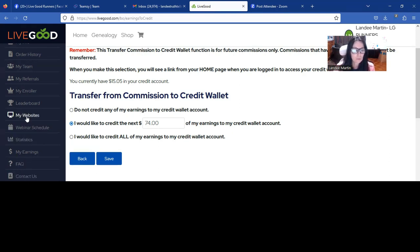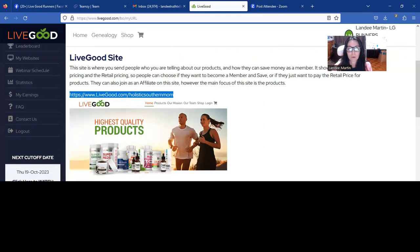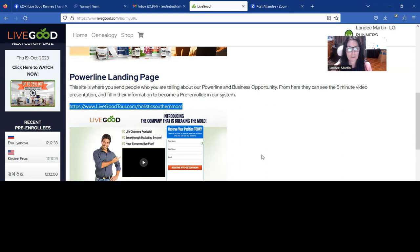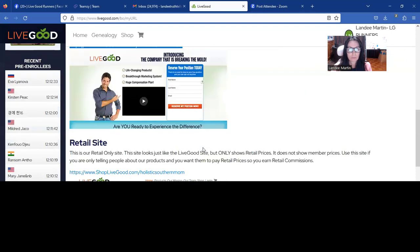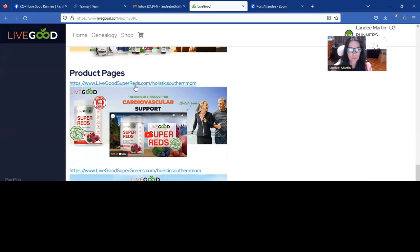The other thing I want to show you is you want to click on My Website. Your first website is your wholesale site — so anybody who is interested in being a member but maybe not wanting to earn, you would send them here. That gives them the option to order retail or wholesale and choose to be a member or not. If you have people interested in earning, this is your tour link — you're going to find out if they're open to saving money but also making money, and then send the tour link. The product pages feature super red and super green so far, and we have a great video there on how to share that.